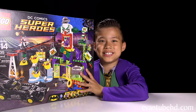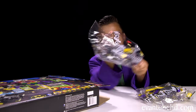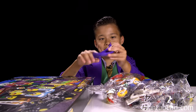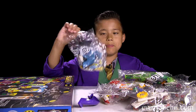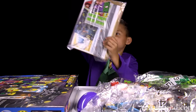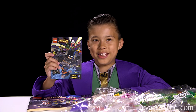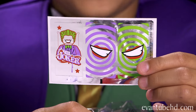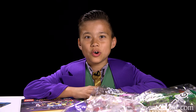Let's open this up and see what's inside. We get bag seven, bag two, bag four, bag eight, bag one, a little slide piece, bag five, bag three, bag six, and the instructions. You also get this little mini comic and some stickers — signs and oohs, and on this one we have some shiny foil stickers. Time to build Joker Land.